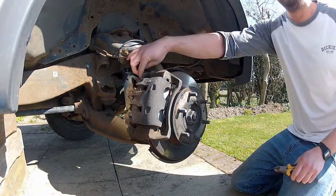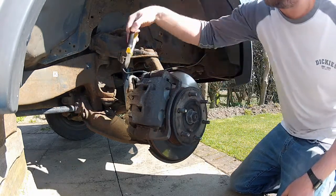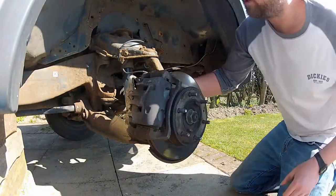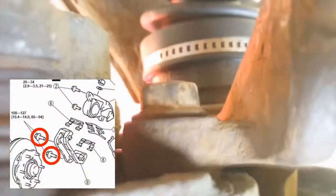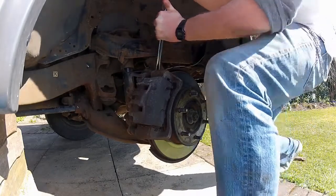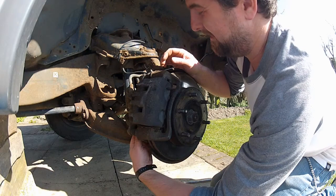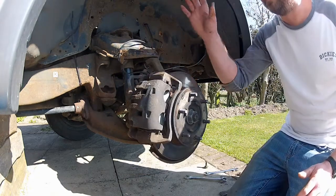Brake caliper is up first. I'm just going to remove this clip here holding the hose in place so it gives me a little more slack in the line. My preferred tool for this is a pair of side cutters — just grab the clip between the jaws, give it a wiggle and it should pull out. Now the hose can be released from its bracket. I'm going to remove this as one assembly: the caliper, the bracket, and the brake pads. There are two 19mm bolts back here to undo — they'll be torqued up tight, so give them a good heave. With those two bolts out, the caliper can be removed from the disc using the double spanner technique.